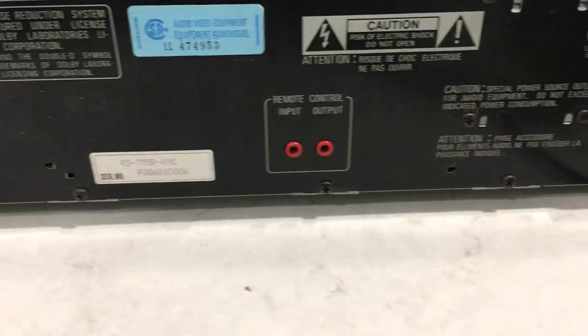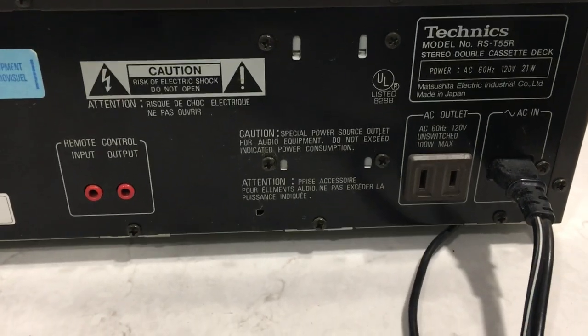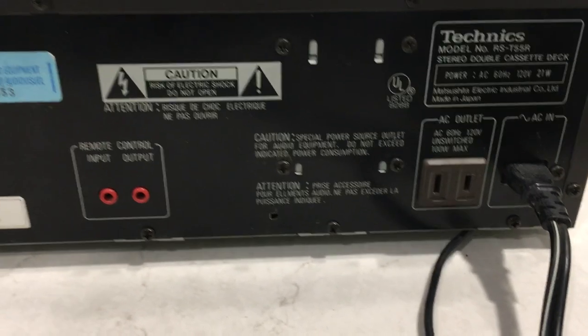Looking around at the back, you have your line in and line out, your remote input and outputs, and this deck also has the option to add a second AC outlet, which is very handy.